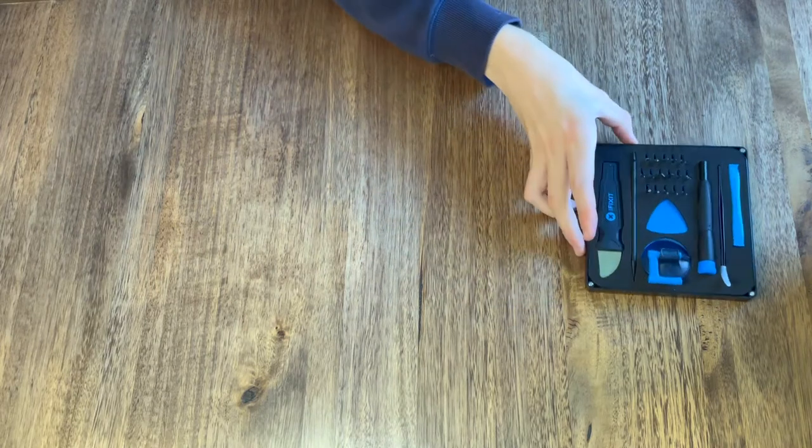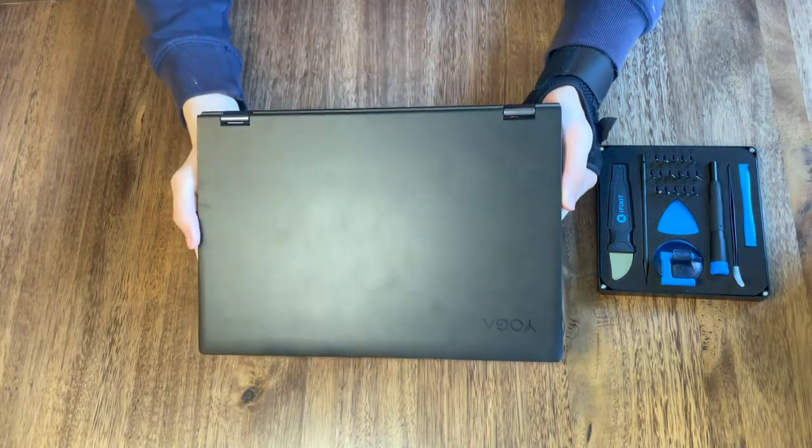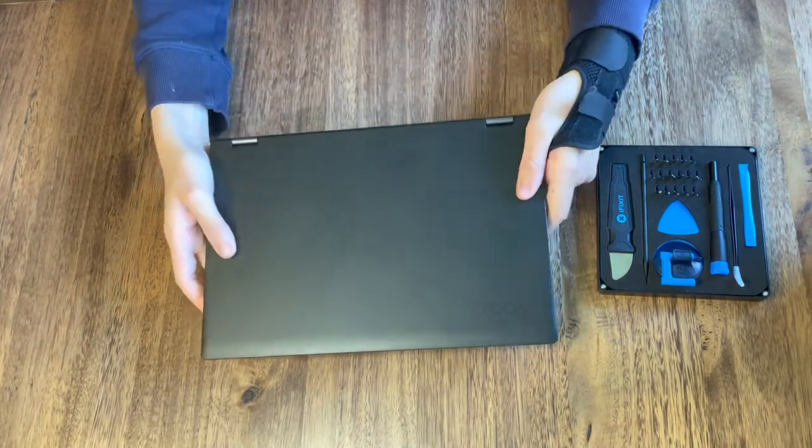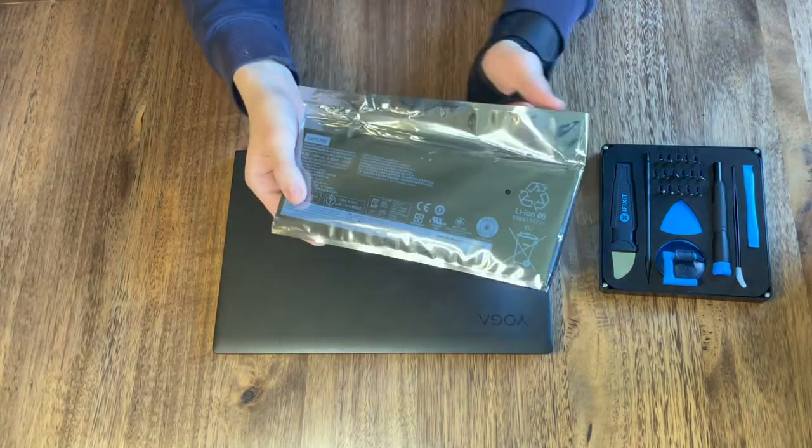You'll only need two screws for this. You'll need a regular Phillips head screwdriver and a special screw called a Pentalobe screw. You'll also need the laptop itself as well as a replacement battery.